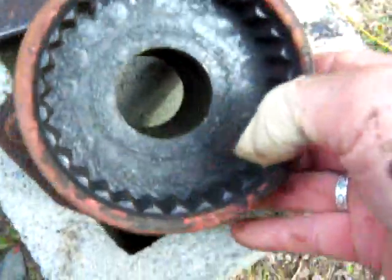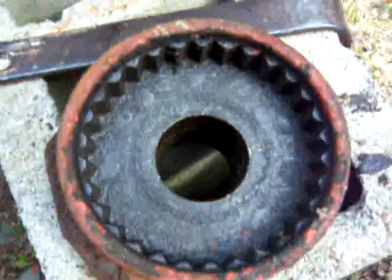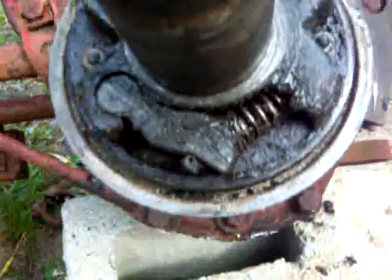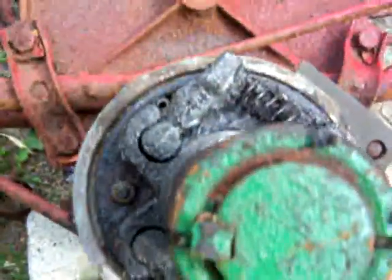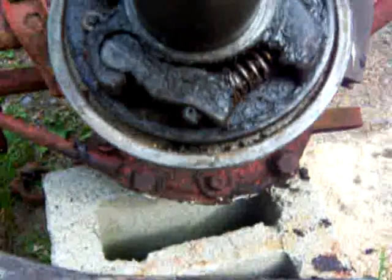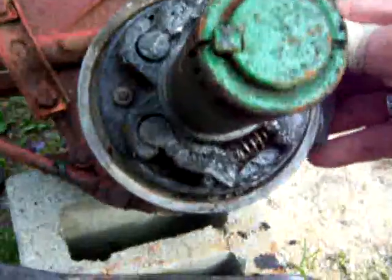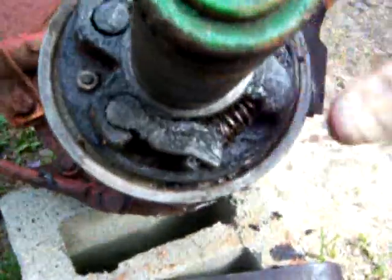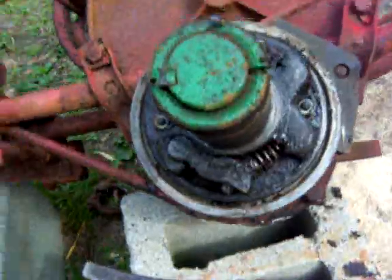Let me put this here so we can get a better look at it. That's the pawl, just like on a ratchet. Because this is a reverse hub, it has two pawls — one to catch it in one direction and one to catch it in the other direction. Let me see if I can show you how that works.